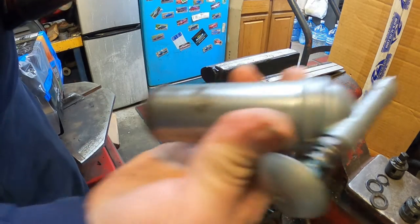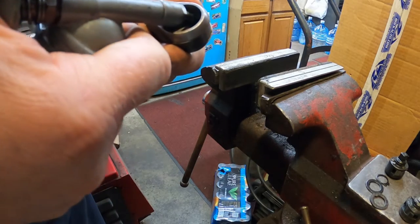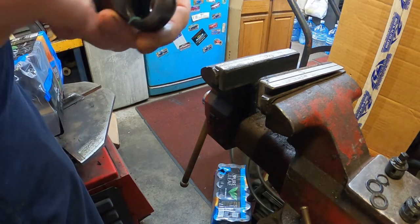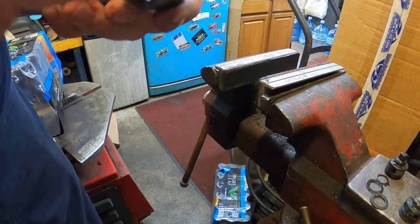Now I have one of these mini grease guns. I'm going to go ahead and put a couple pumps of grease in here and move it around to distribute the grease.